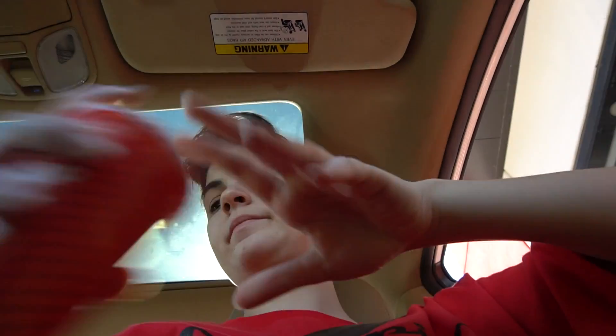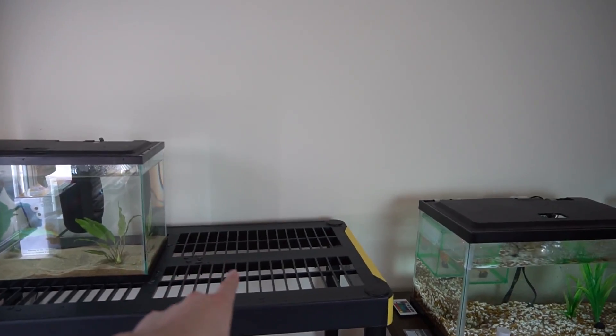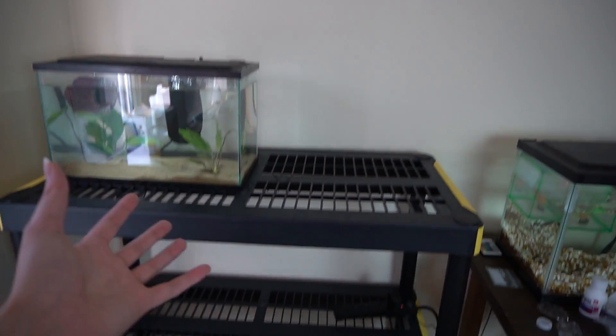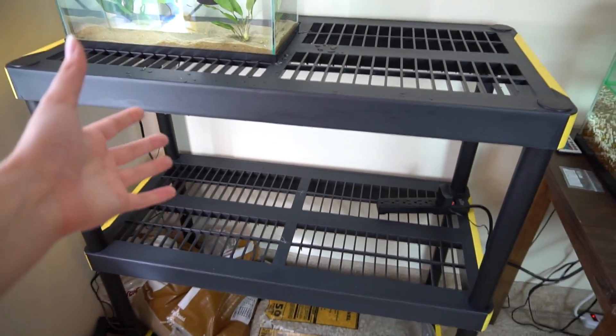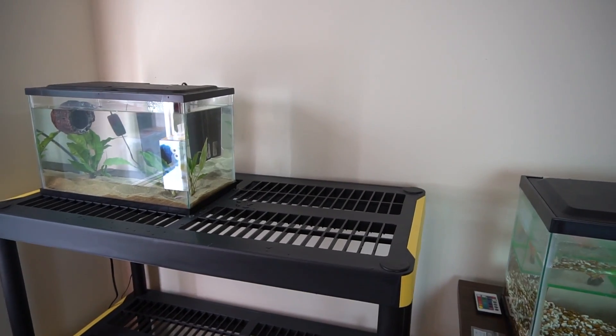Quick pit stop for the Frosties. Comment down below — chocolate or vanilla, what do you get? And just like that, we are now in the fish room. If you guys didn't see the video where I set this up, go check it out. This is where the tank is going to go — right here — because this is the betta barracks, the betta racks, whatever you guys want to call it. Since there's an extra shelf, there may be a couple more bettas that we're getting. Make sure you guys go check out that video if you haven't seen it. Now it is time to go get that tank from the car and start putting this thing together.